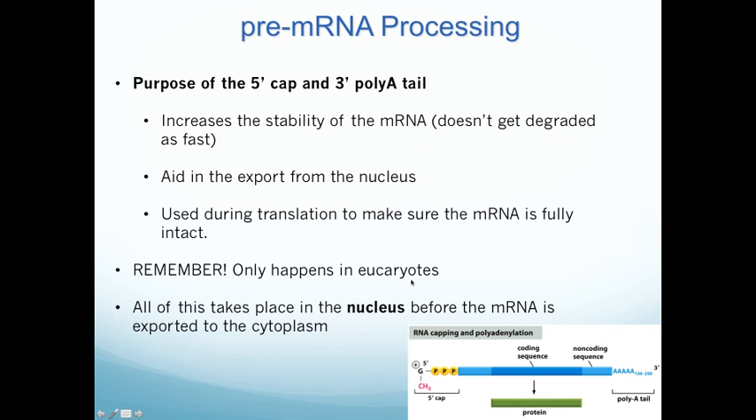So what's the purpose of these things? They're mainly involved in either stability of the mRNA transcript or translation. The 5' cap is added immediately once the mRNA starts being made, and it protects the end of the mRNA from being degraded. There are lots of enzymes in the cell that will chew up any unprotected nucleotide polymer. Similarly, the addition of the poly-A tail also protects the 3' end of the mRNA from being degraded. Both the 5' cap and the poly-A tail protect and stabilize the messenger RNA.